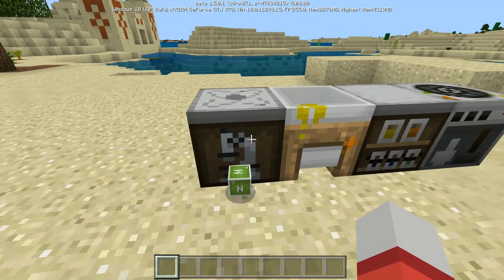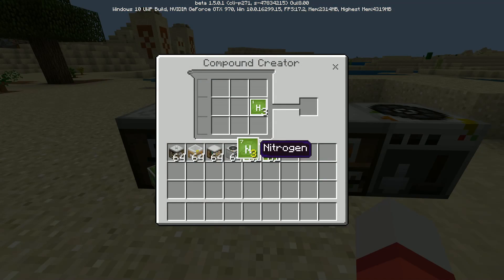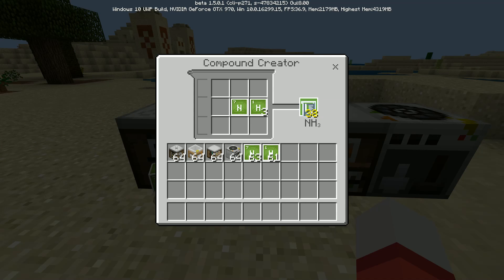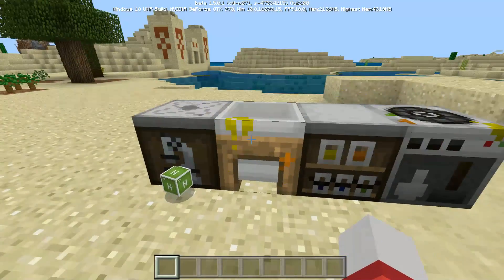So we can exit out of here and we're going to go over to the compound creator. We're going to put 1 nitrogen and then 3 hydrogen and then we have an ammonia. Just for demonstration purposes I'm grabbing a lot of these. I really just need one of these for the compound we're making, so I just grabbed a bunch of them just so I have extra.